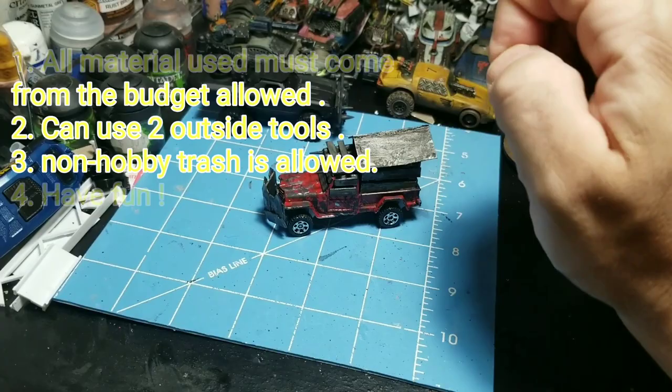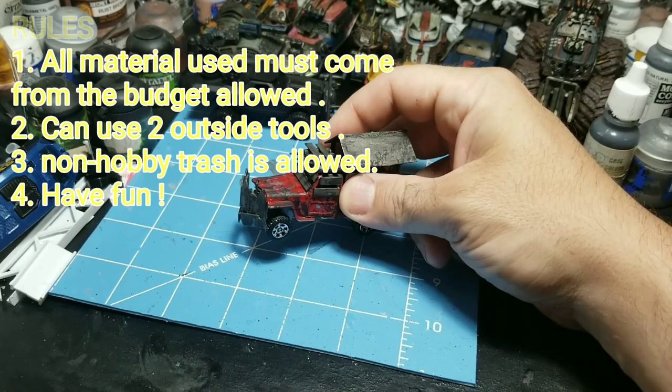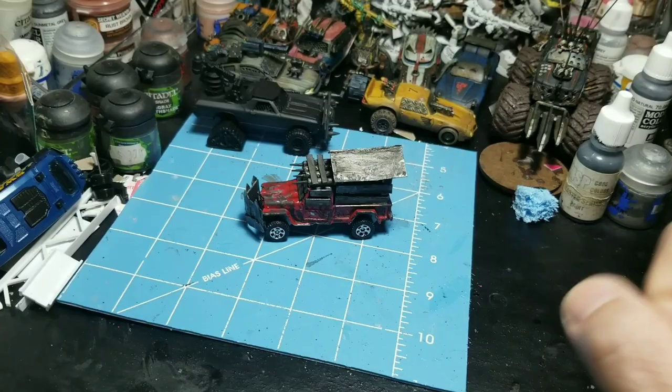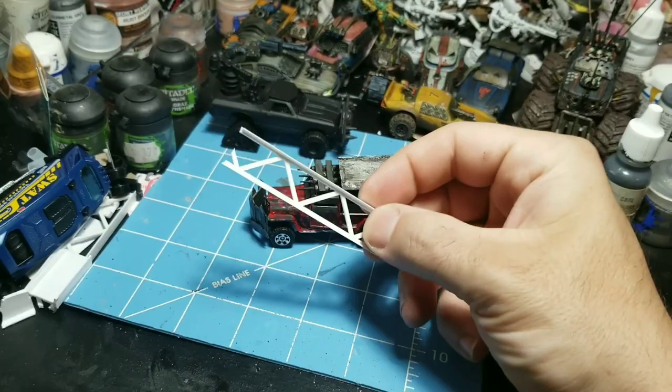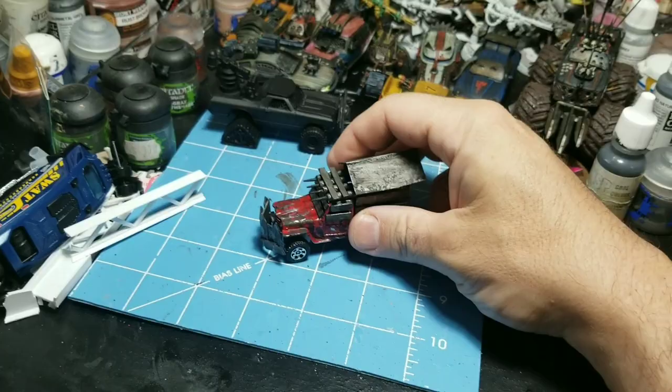He set up a challenge: make a car for what it costs for a single pot of paint. Here in the US, a pot of paint is four dollars and twenty-five cents. So I made this build with four dollars and twenty-five cents of materials — that includes the paints, the plastic card, everything. You are allowed to use scraps that might be considered trash, which is pretty cool. Check out the video — I'll show you how this thing was built.